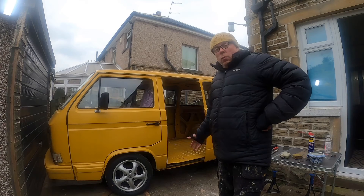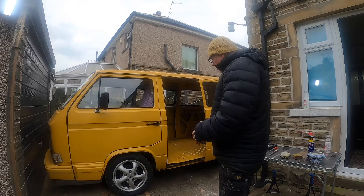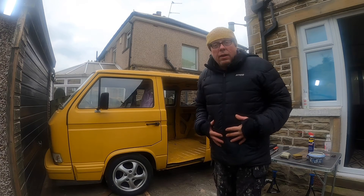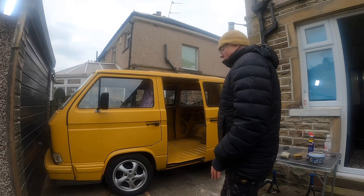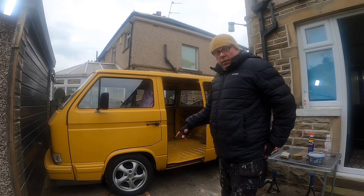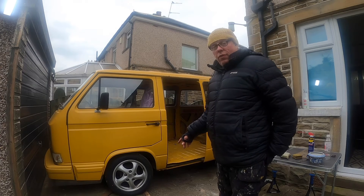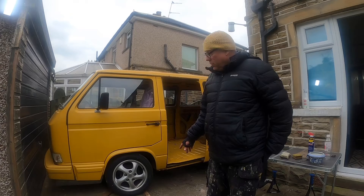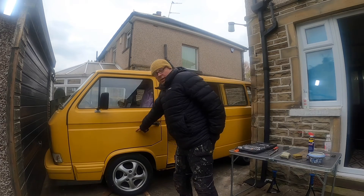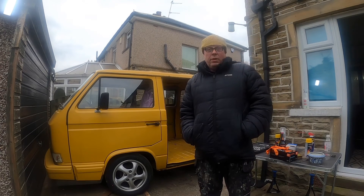The path to Wilma getting back on the road is going to be through my capable hands. I do know things about mechanics — we need to change the brake pads, clean the discs, get the calipers off, and paint the calipers yellow.